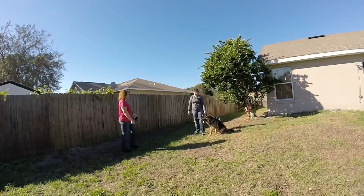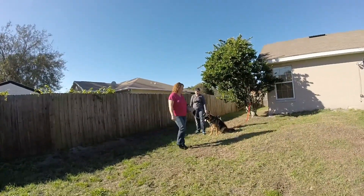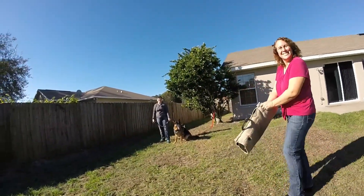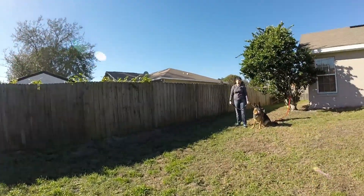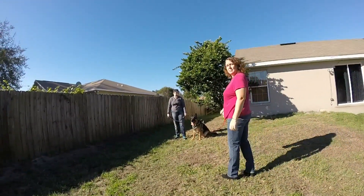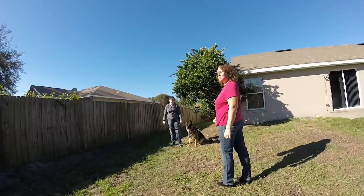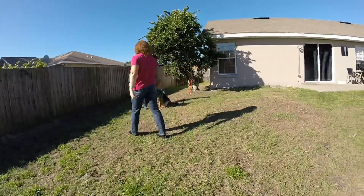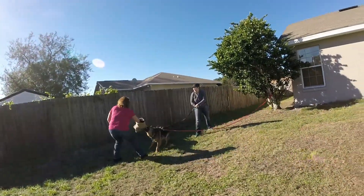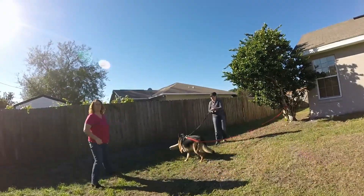One more. She's got drool dripping from her tongue. Yeah. And this time, as she's walking by, give the command. Just be ready for her. Good girl. Good girl. Okay, outer?